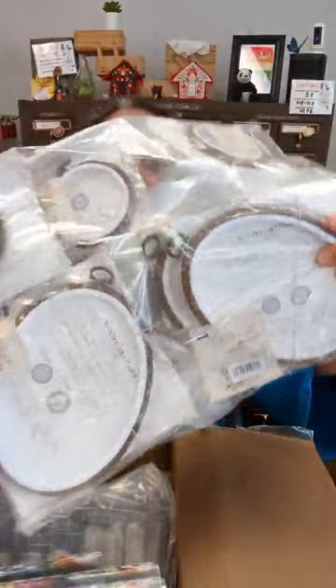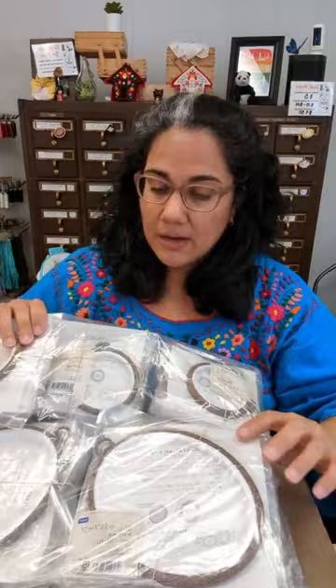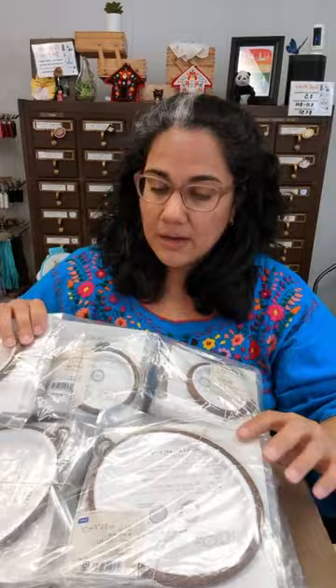We've got a restock of the wooden flexi hoops. A couple weeks ago the Nerge hoops arrived — those are made in Turkey and come in sizes bigger than 6 inches. For smaller sizes I'm sticking with the Olympus flexi hoops, which are all made in Japan and come in oval and round from 6 inches down to 3 inches. There are lots of those flexi hoops here, plus more sashiko thread.